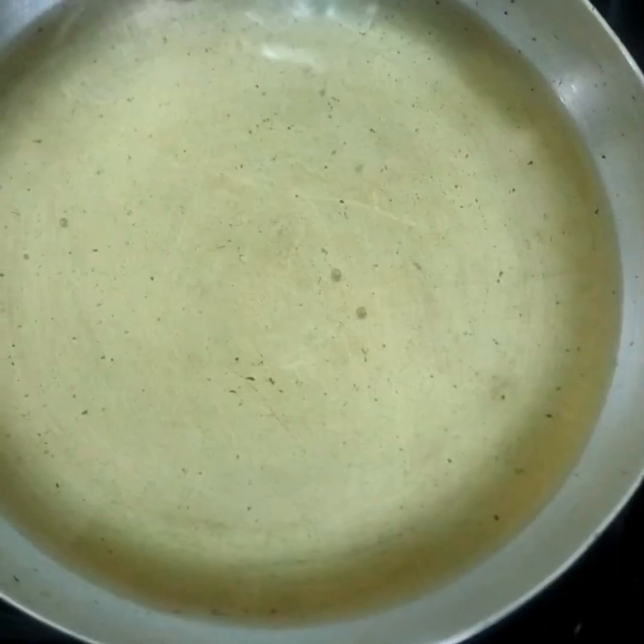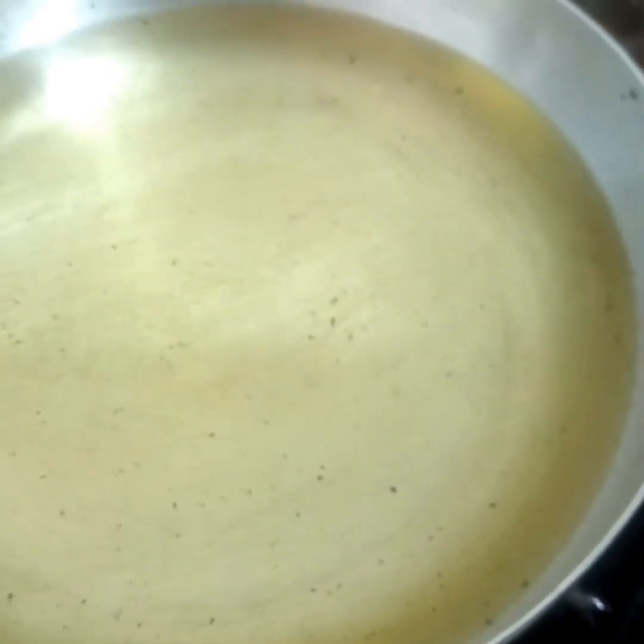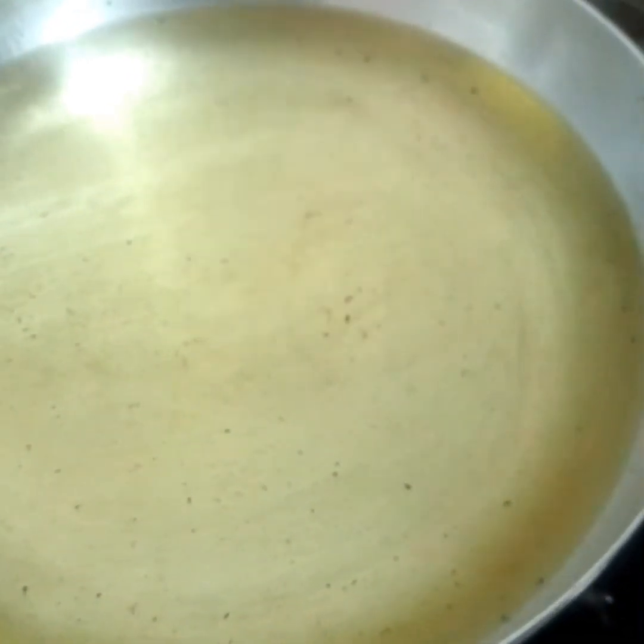So we pour our oil into our saucepan or frying pan and set over medium to low heat.